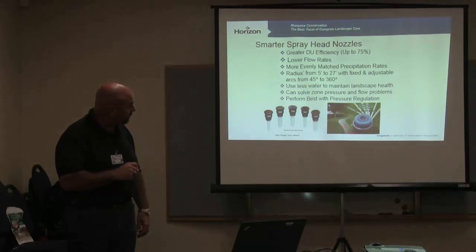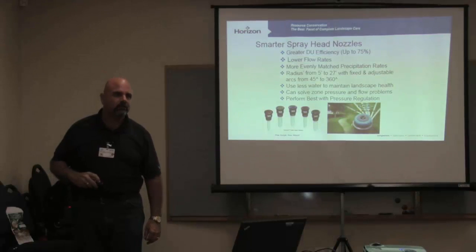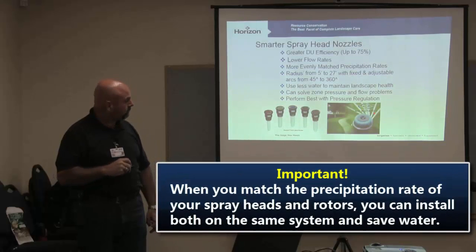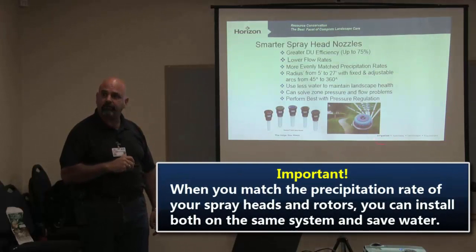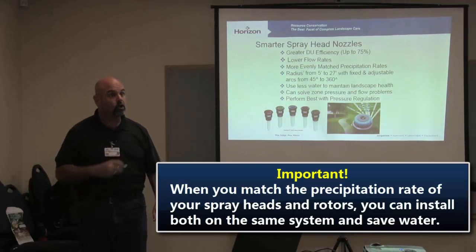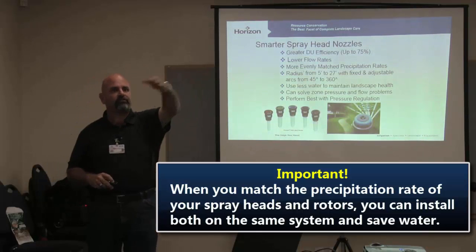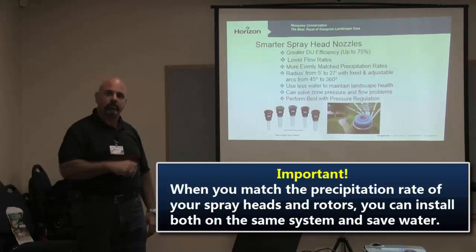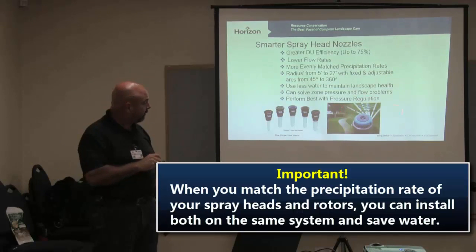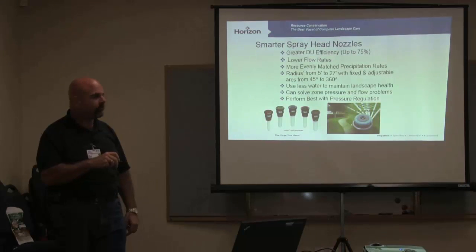This has a precip rate of half an inch an hour — the same exact precip rate as a gear drive rotor. So now you can mix this spray head with a gear drive rotor on the same system because their precip rates are the same. Instead of having a gear drive rotor shoot all the way across three areas, you can put this on and get that smaller area taken care of on the same system.